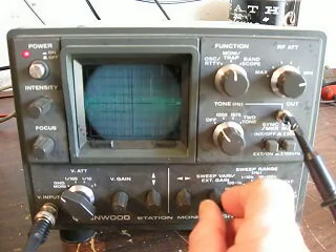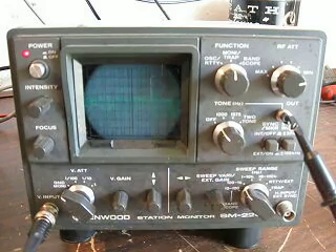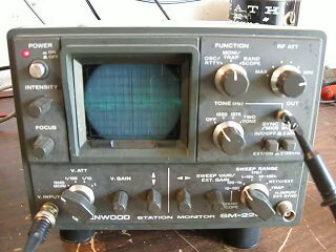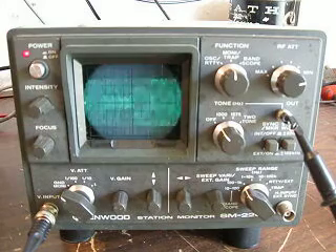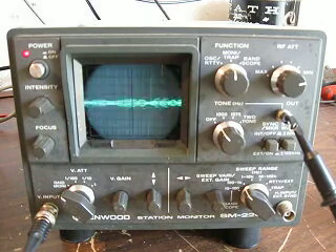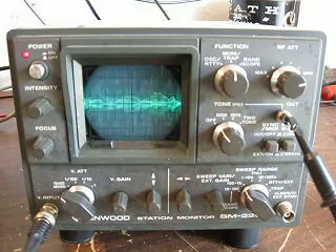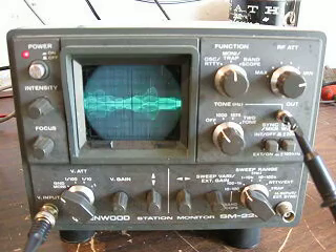I'm going to put my variable gain approximately about in the center and see what kind of signal we have. Testing 1, 2, 3, 4 — testing 1, 2, 3, 4. As I go through this, you can see that on the word 'four' you can see a better signal, so let me try that again: one, two, three, four.